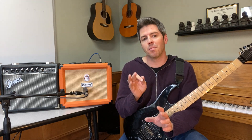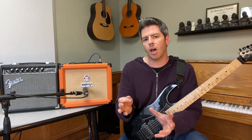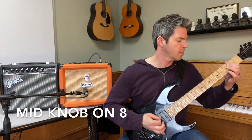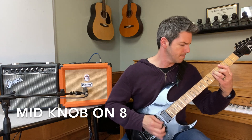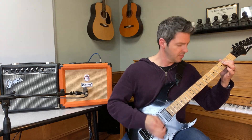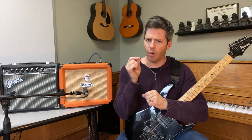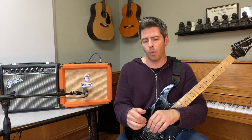I like having the mid knob there because I can turn the mids down to get that more scooped sound, but you can give yourself a different flavor by upping the mids. What I've also found about the Orange Crush 20 is you don't have to turn it up loud for it to open up — you don't have to get up to four or five or six. At a low volume, it's already opened up.